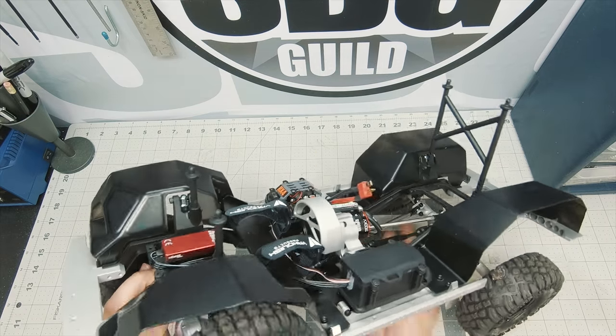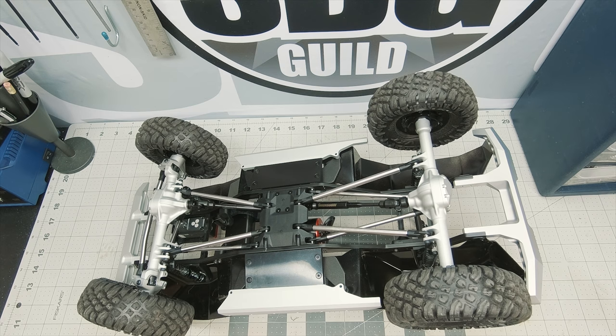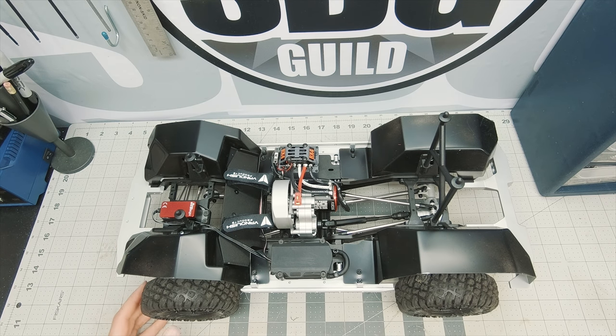Strength where you need it — I think that was Vanquish's mantra when they put this truck together. Inside the axles it is a high pinion hypoid style gear set, very similar to what's been offered in all Vanquish axles to this point. The main difference is that these are bolted together with six bolts instead of three — added strength in the axle where you want it. Because it's a kit from Vanquish, you get everything you need minus electronics to get this truck up and running, whether you're using it as a scale trail truck or a comp rig.